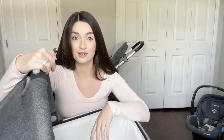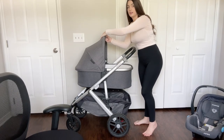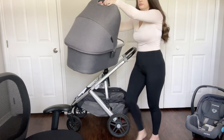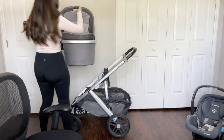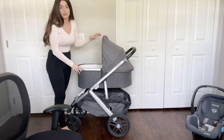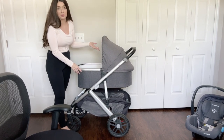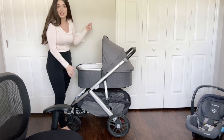Let's remove the Vista seat and I'll show you what the bassinet looks like on the stroller. I'll show you what it looks like on the other side too — if you wanted to, it can go this way as well.